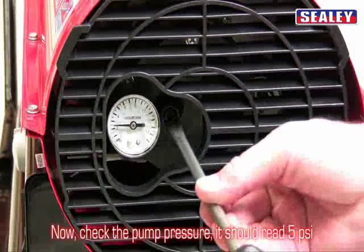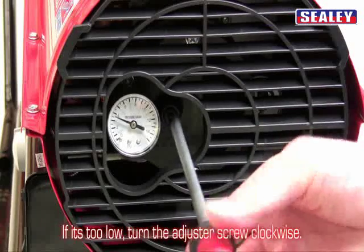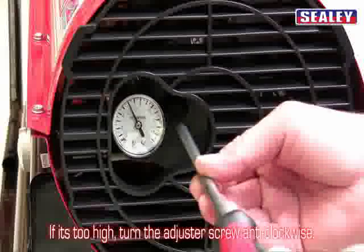Now check the pump pressure — it should read 5 psi. If it's too low, turn the adjuster screw clockwise. If it's too high, turn it anti-clockwise.